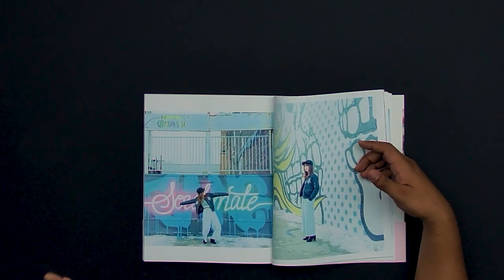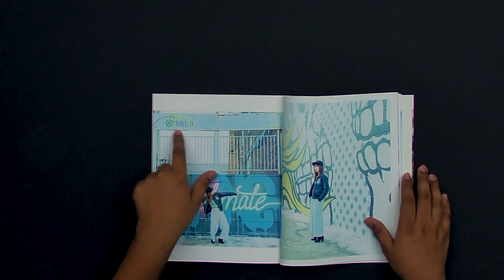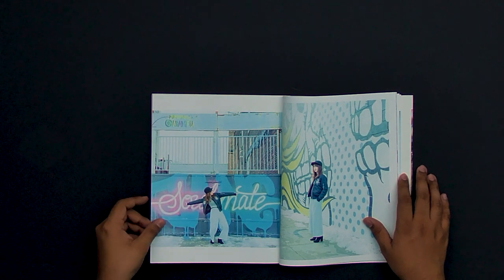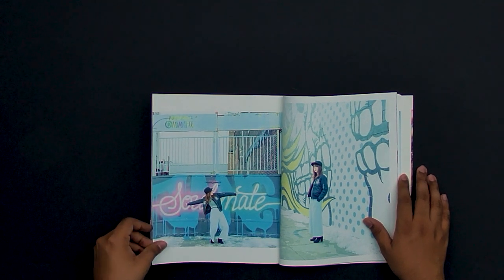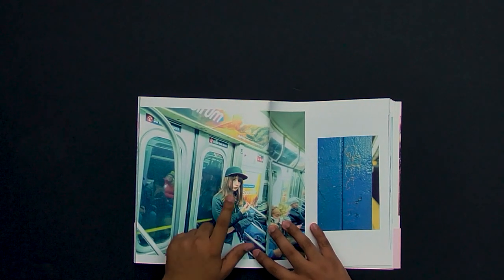Next up we have a fun one — there's a 'Soulmates' sign and her just stretching out her arms, super fun image. One thing that distracts me is there's a weird 'follow me at whatever' handle that you'd pretty sure want to clone out so people don't actually go follow it.